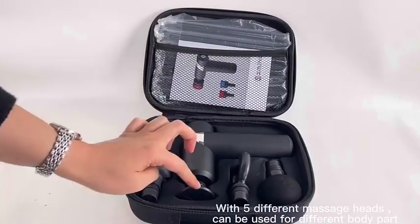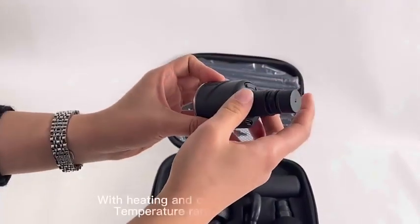There are a total of 5 different massage heads: 1, 2, 3, 4, 5. And this massage head is the hot and cooling massage head.